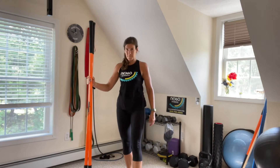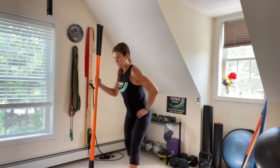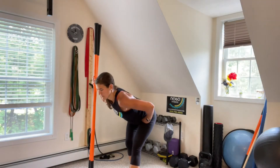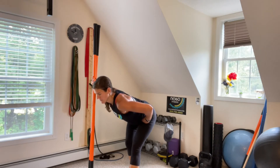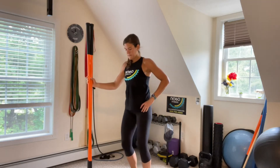Now we're going to go into one side at a time. You're going to dig one heel down, lifting your toes up, and using the sticks or a chair or a counter for balance. Push your hips back and kind of sink back. Bend the back leg, but keep that front leg straight and feel a stretch through your hamstrings and down the back of your leg.